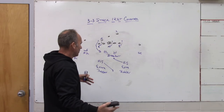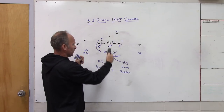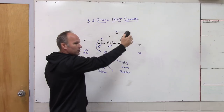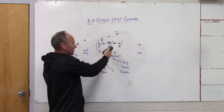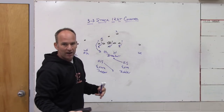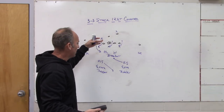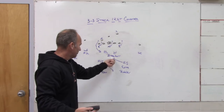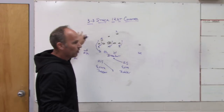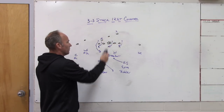In the passing game it gives you a low hole rat for shallow crosses, mesh, and drive routes — the type of routes that give man coverage fits because of rubs and picks. It also gives you a low hole rat on screens and with all the mobile quarterbacks we're seeing it's almost like a spy concept. You're not sending five or six so it's not as aggressive as a blitz, but you're changing the look of your defense and how you add the fourth rusher and where you add them from based on your game plan.